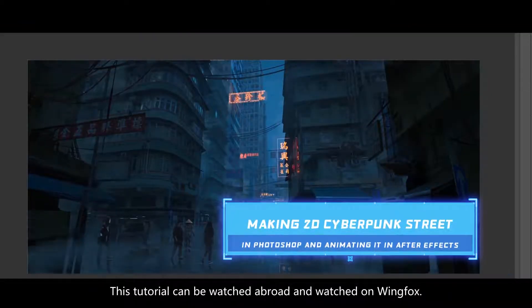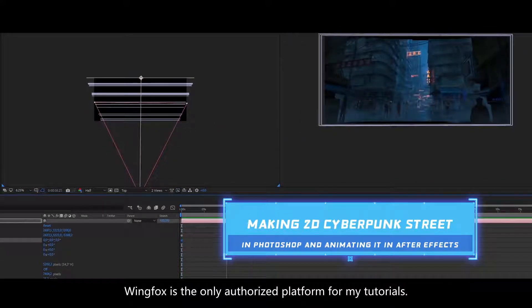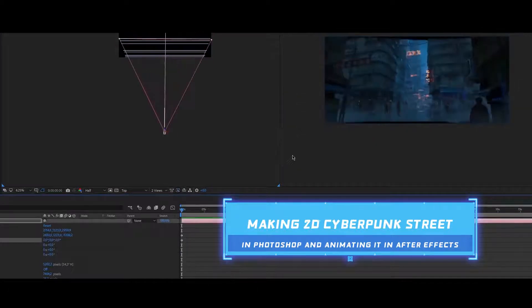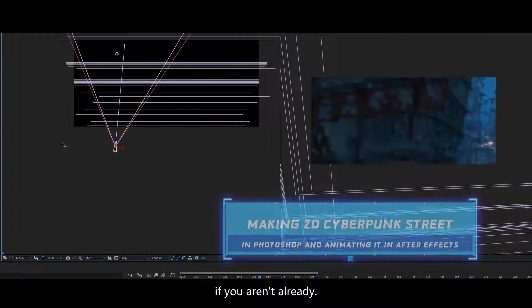This tutorial can be bought and watched on Wingfox. Wingfox is the only authorized platform for my tutorials. It's my first ever tutorial. Just go follow Wingfox on Instagram and me if you aren't already.